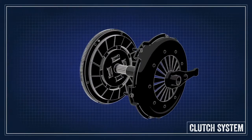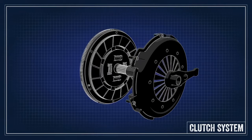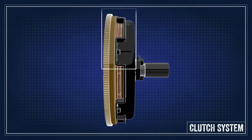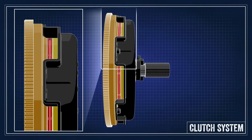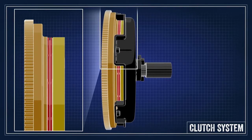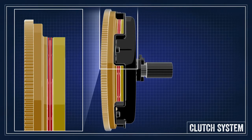When the clutch pedal is pressed, it releases the pressure of the pressure plate, disengaging the clutch so that the engine is disconnected from the transmission and you can now shift the transmission. And when the pedal is released, the pressure plate clamps the clutch disc to the flywheel and power is again transferred from engine to transmission.